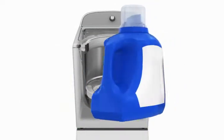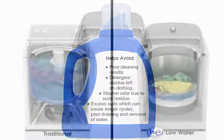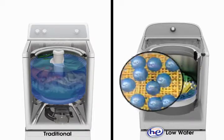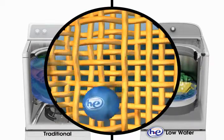Using high efficiency HE detergent avoids problems such as poor cleaning results, detergent residue left on clothing, washer odor due to suds residue, and excess suds which can cause longer cycles, poor draining and removal of water. Less water also means concentrated cleaning. Rather than diluting detergent in a traditional washer, a HE low water washer delivers the detergent directly to the soil.